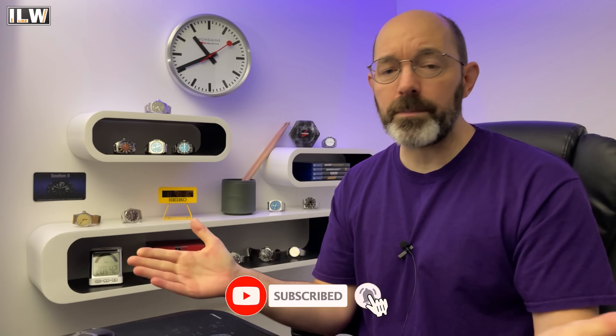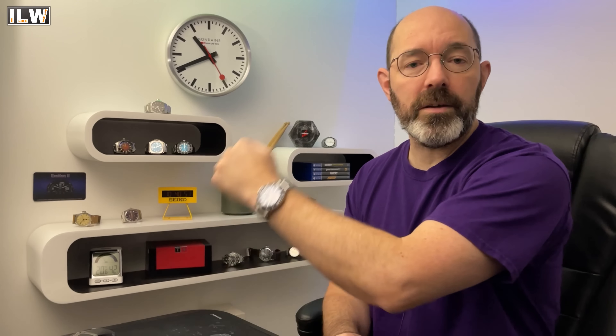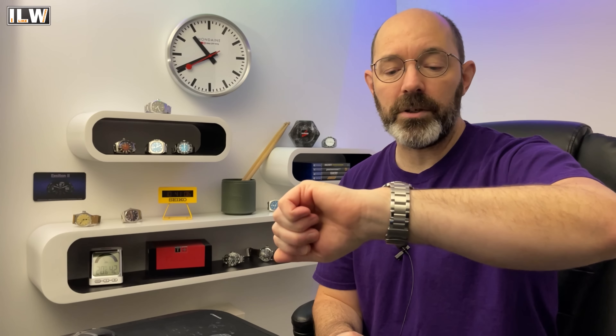Morning guys and welcome back to I Like Watches. In today's video I'm going to be taking a look at what could be considered the most well-respected watch available to buy from AliExpress. The Seagull Ocean Star. I bought this one around five years ago from Mark at Long Island Watch, and prior to starting my watch review channel on YouTube it was probably my most worn watch — certainly my most favorite diver. Beautifully made. I absolutely love this thing.